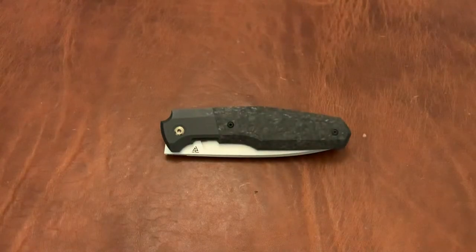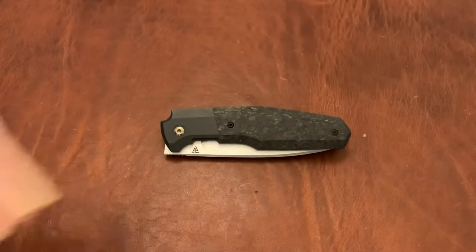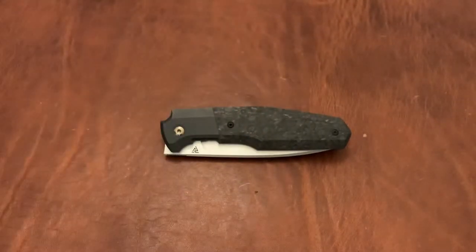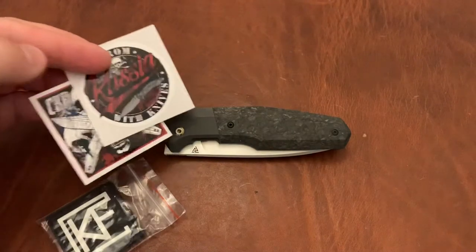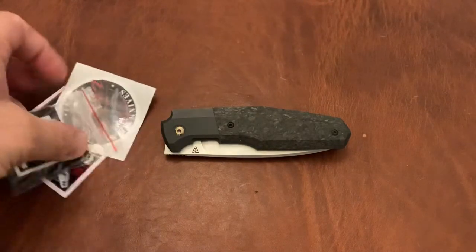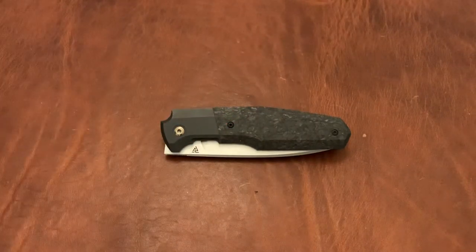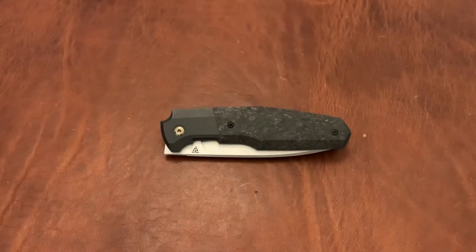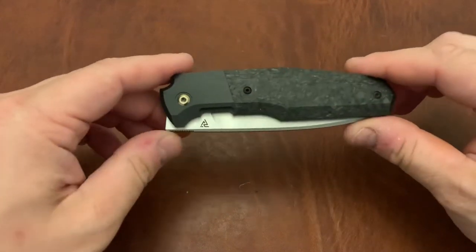I've been waiting quite a while for one of these. They normally come in a pouch like this along with a bunch of goodies. One of which — I don't know why they've included — but 10 Rupils is one of the goodies they included. They've also got some stickers, some CKF patch, branded microfiber cloth, a bunch of hardware including the pocket clip, as well as a card.